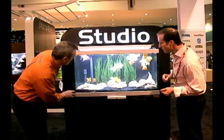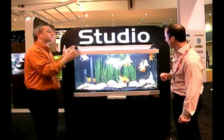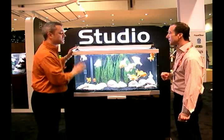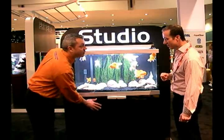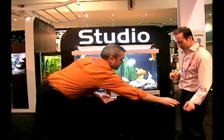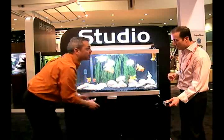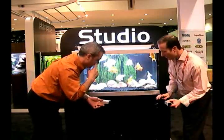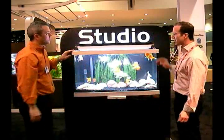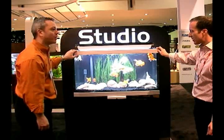These kits also come with a Fluval M heater, and these have some really great details. The aquariums are going to come in a black matte piano finish. You can see it's a double opening door. These cabinets are large enough to fit any of your filters as well as all of your supplies. It's highlighted with aluminum trim throughout the cabinet and the aquarium.